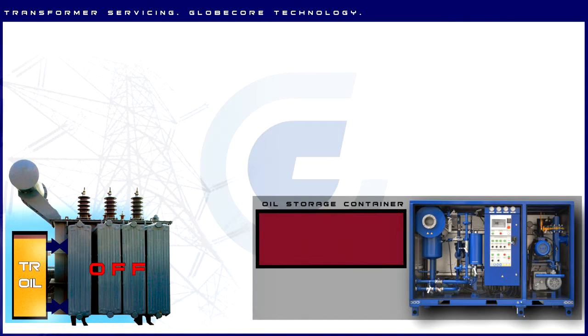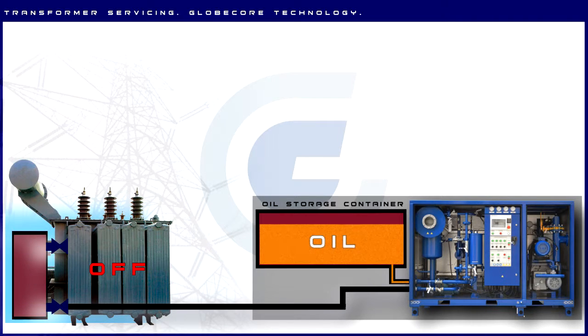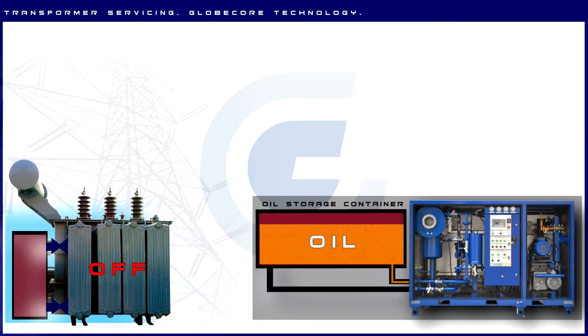The CMM-4D unit is connected to the transformer and to an oil storage container. The oil is pumped from the transformer to the container. The CMM-4D unit is then connected to the oil container and oil purification mode is engaged.